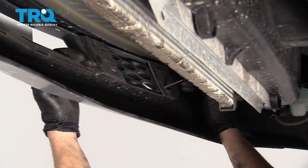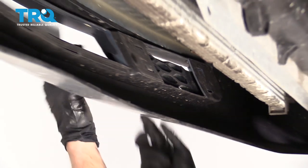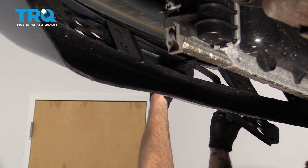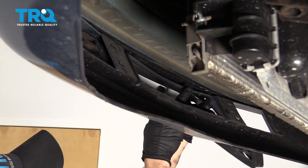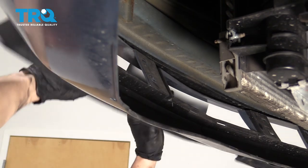These are pretty much all out. I'm gonna come down to the end here, do the same thing there, and now just kind of twist it. You want to slide out, cut on the top — there it is.